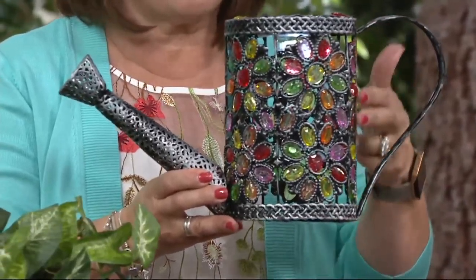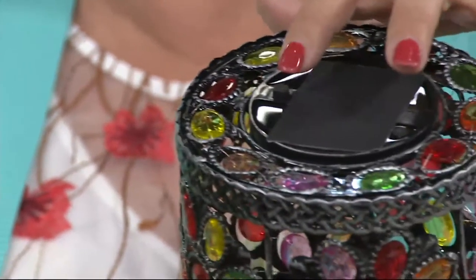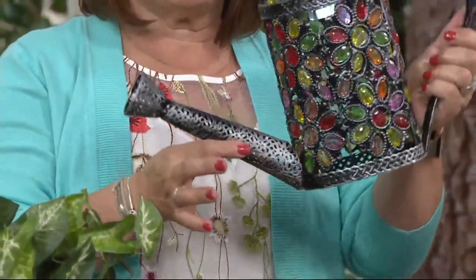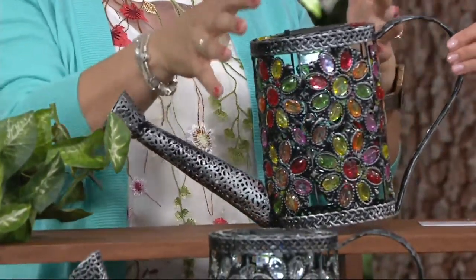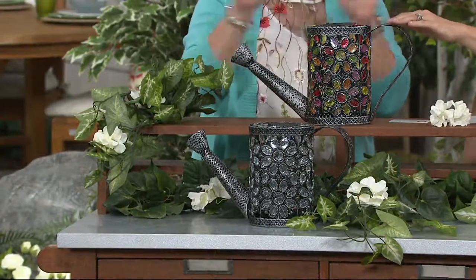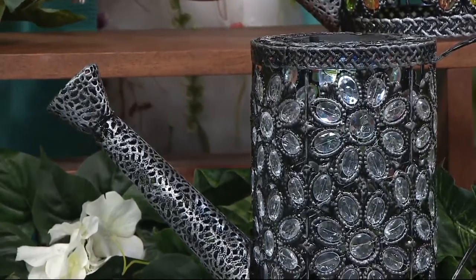These are acrylic jewels, so they're not breakable, but they just shimmer and glow and they're so pretty. You've got a solar panel up top — you're just going to depress this button right here once and that's what's going to activate it. You can display it either just sitting down here, or I have one nestled right among all of my Gerbera daisies. I have one of each in my front yard because I couldn't decide — I love them both. The multi gives a burst of color, and then the clear is also beautiful.